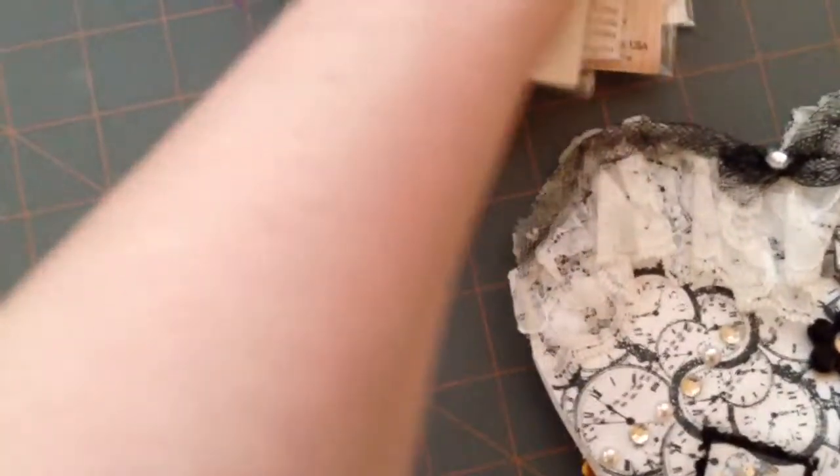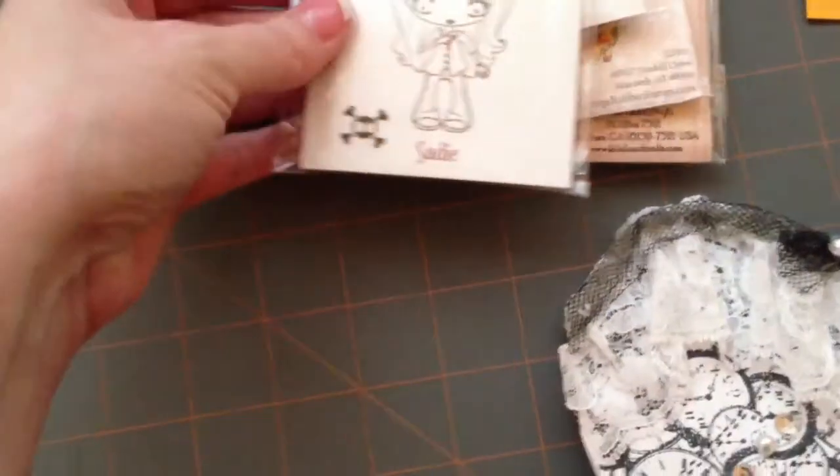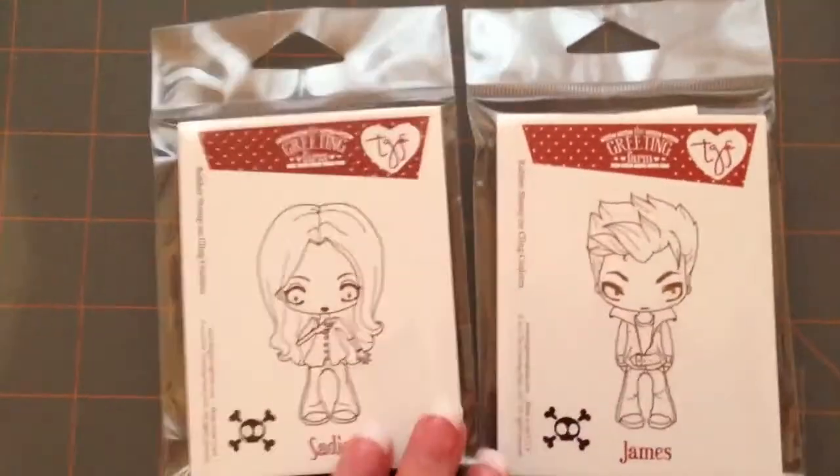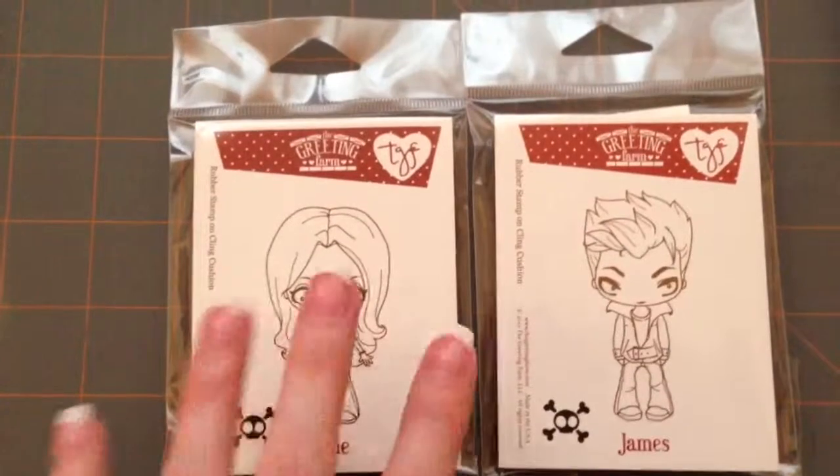And then I want to show a little bit of a haul. I ordered some markers from markerpop.com for my Copics, and then I also grabbed a couple of stamps. These are from The Greeting Farm — this is the Creeper Crew.